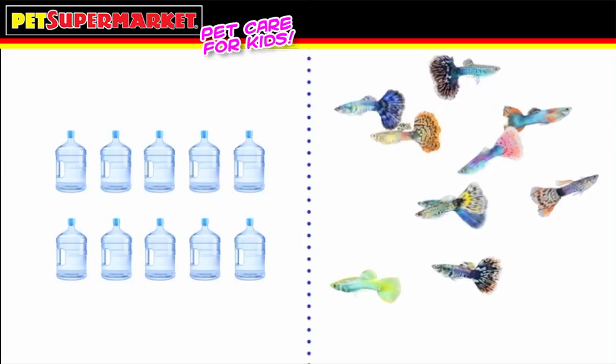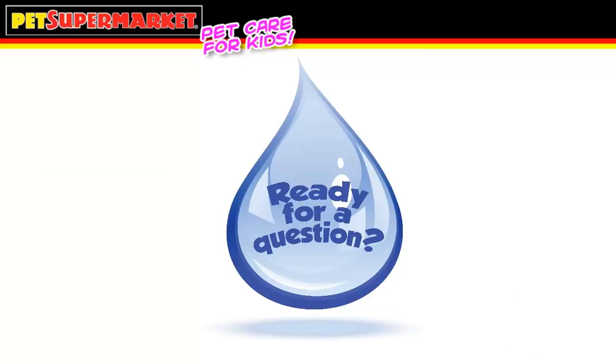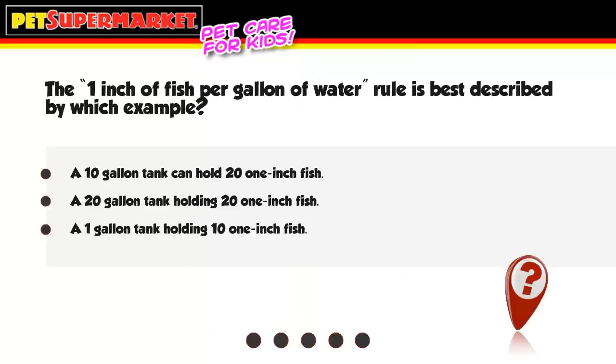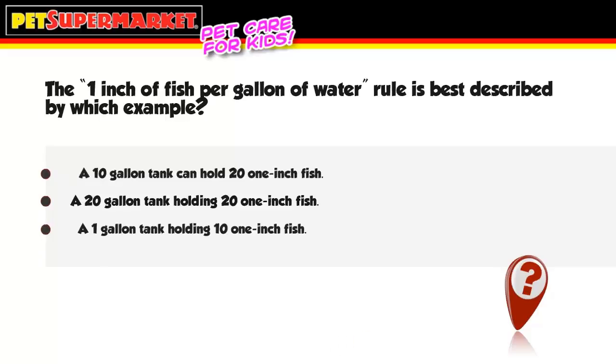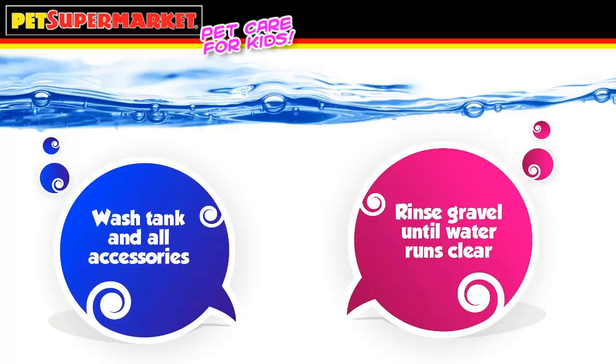This ensures there is plenty of room for the fish to swim. Setting up your fish tank is easiest if this procedure is followed. First, make sure to rinse both the tank and all aquarium accessories with water to remove any dirt or dust. Use only water and never use detergents or chemicals to clean your aquarium. Put the gravel in a strainer and run water through it until the water runs out clear.